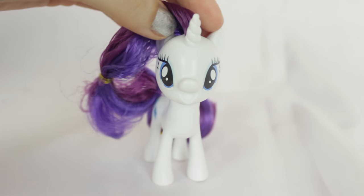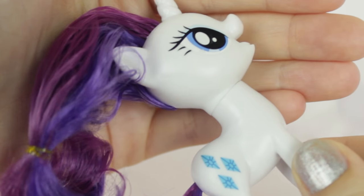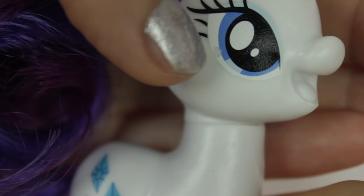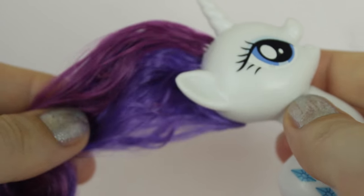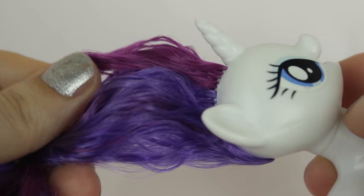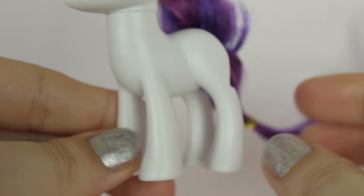Here is Rarity from the single pack — she has the same smiley face. Sorry, it's kind of hard to see against the white backdrop. She has a paint defect on her eye, her swirly horn, and the same weird ugly greasy hair. She has the same stumpy skinny legs as Twilight — she looks like a donkey-chicken-horse thing.